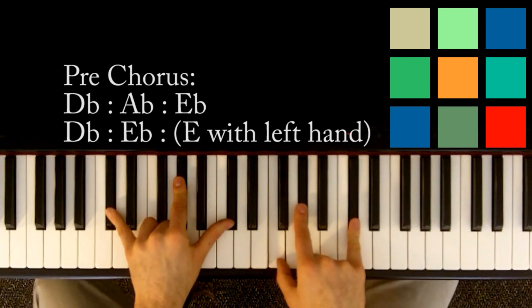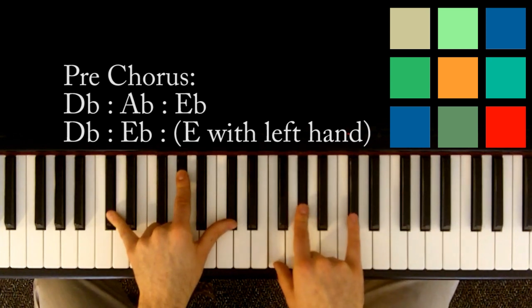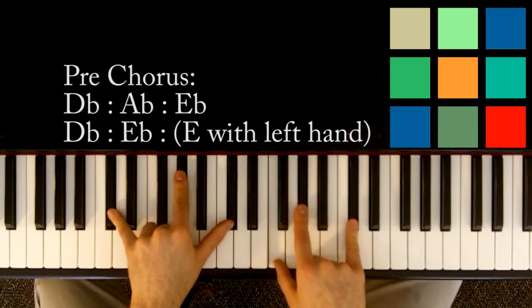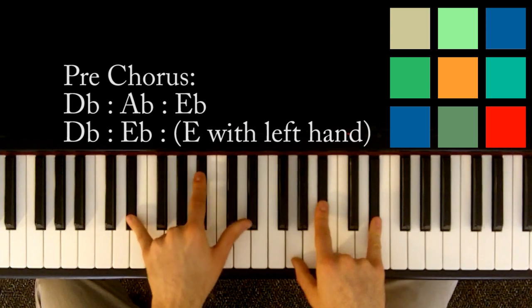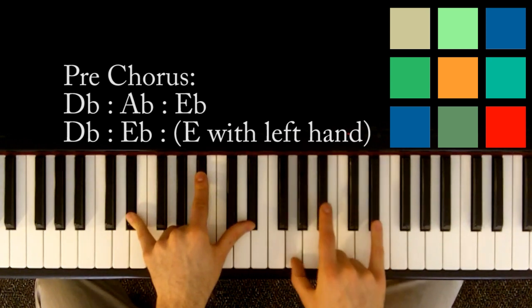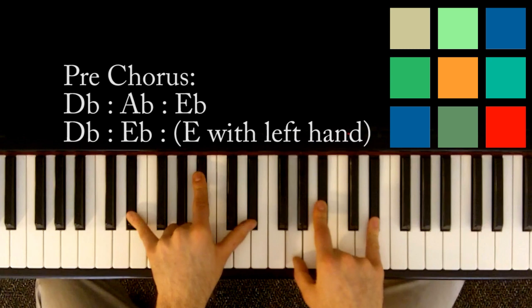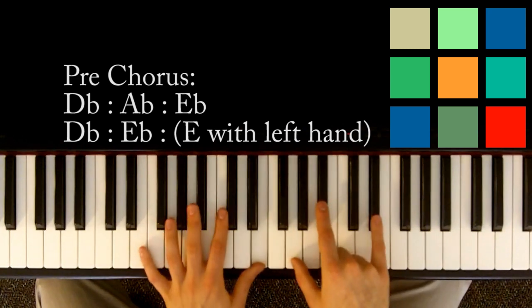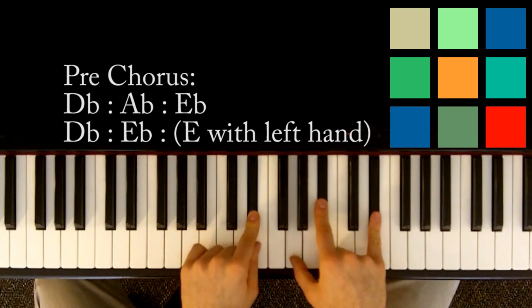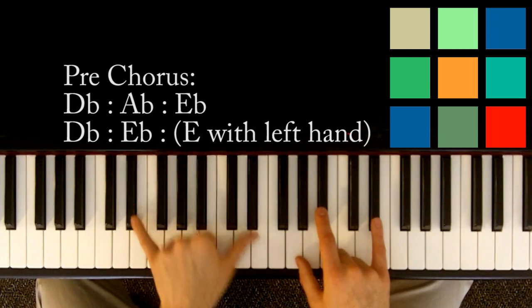And then back to D flat for a count of eight. So D flat, A flat, D flat in your left hand, F, A flat, D flat in your right hand — for a count of eight. Then instead of jumping to A flat like in the first part of the pre-chorus, you're going to jump into an E flat. That's E flat, B flat, E flat in your left hand, G, B flat, E flat in your right hand, for a count of six. After you count to six, for a count of two, move your left hand up from those E flats just to straight E's — that's a lead into the next part.